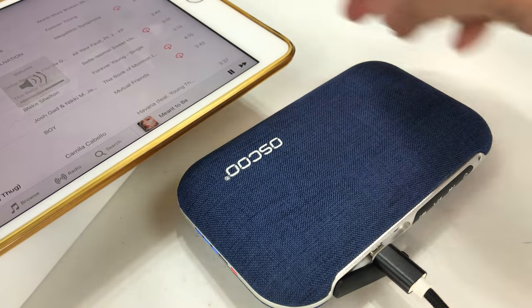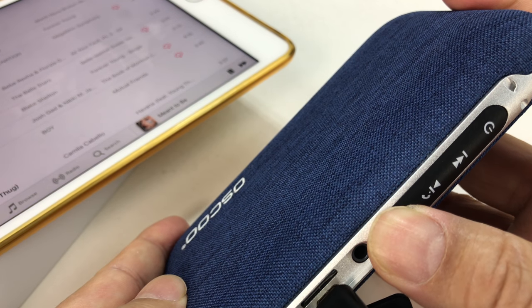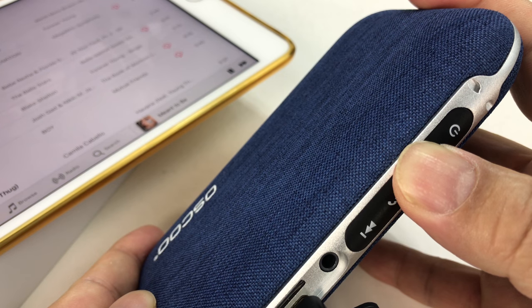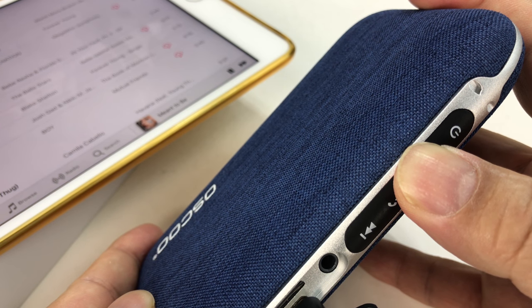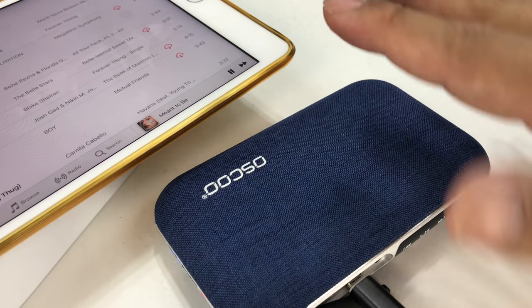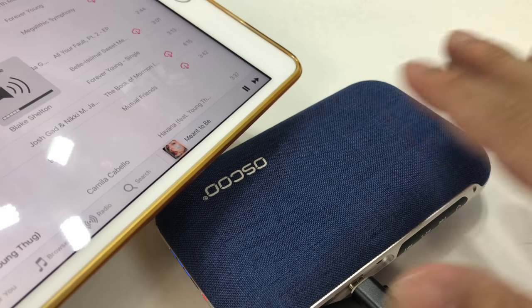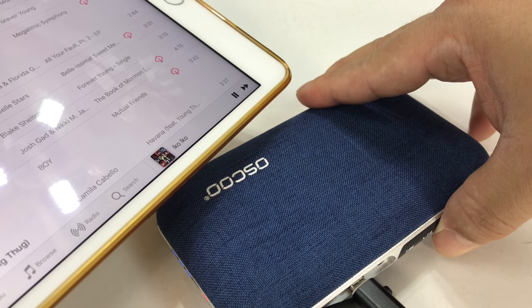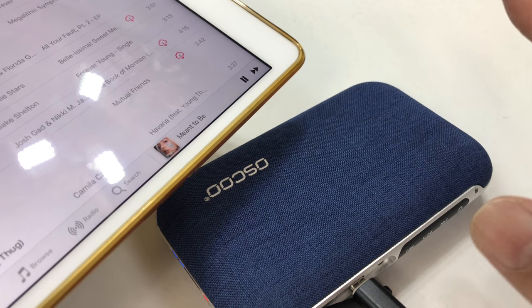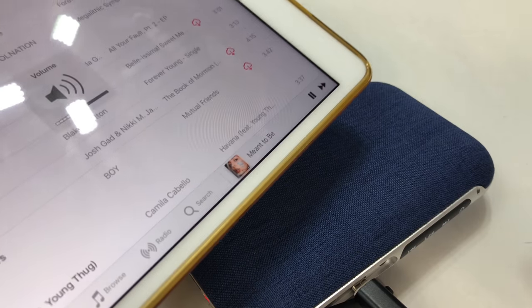It looks like the volume is reflected on the speaker itself. If I hold this button it might give volume control - so that's down, and holding here goes up. The speaker must have built-in volume control because I don't see the change being reflected on the iPad, which is nice. The tap advances or rewinds tracks, and holding down changes the volume. Let me make sure it's on max.